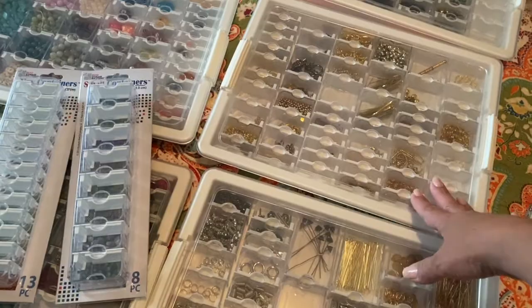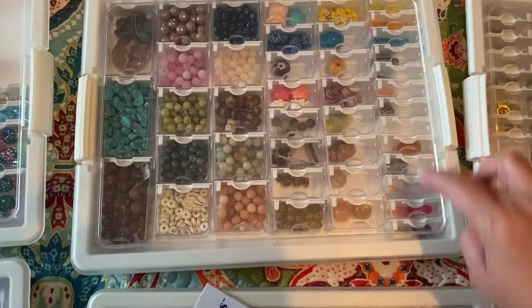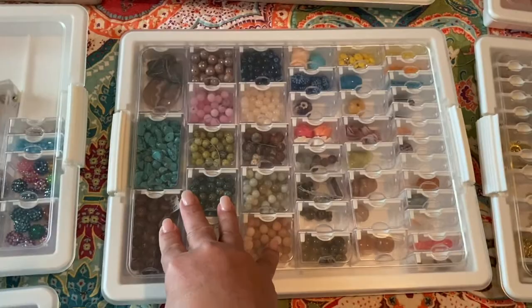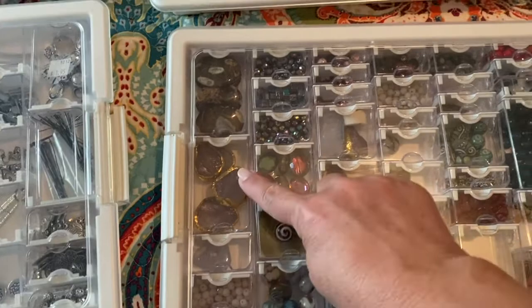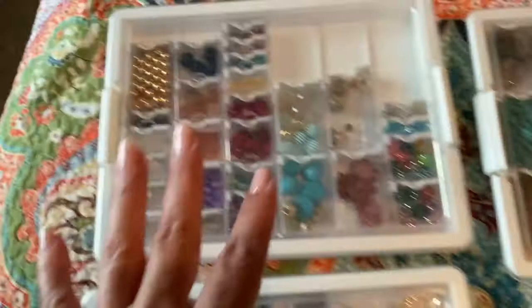The 45-piece boxes come exactly like this — smaller trays here, medium size, large, and extra large. Not every container is stored the same way; sometimes I want to change it up and use more of the smaller, medium, or larger ones. Here I'm going to change the pattern because I have focal beads that are bigger, so I need bigger containers. This one has extra space right here which I'm going to use when I purchase additional beads.